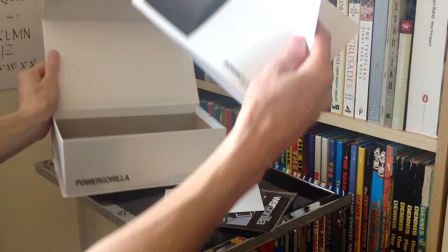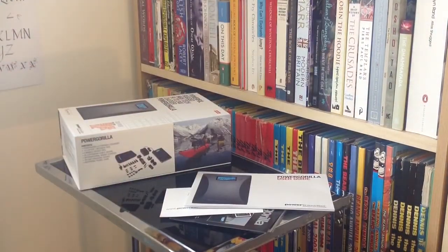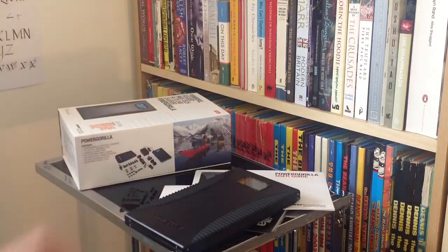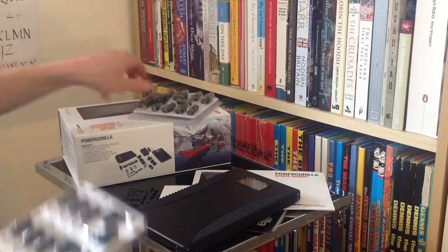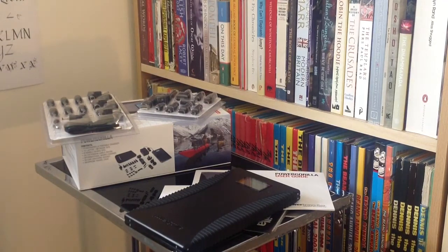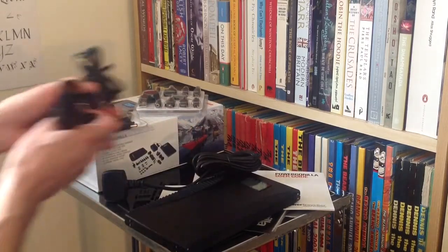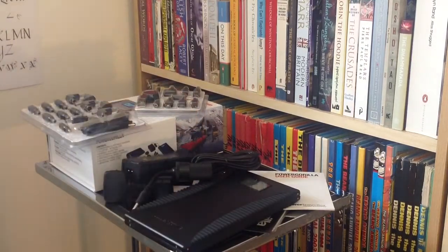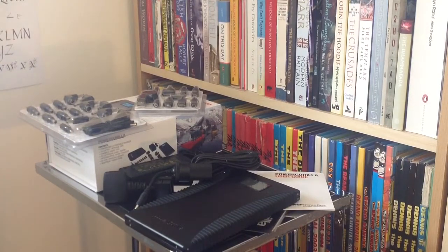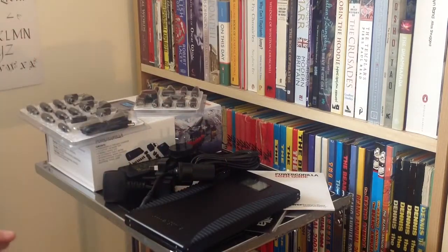This has been a very quick unboxing of the Power Gorilla. I'm a huge fan and I would definitely recommend it if you're looking for basic power on the go. If you haven't got solar panels and you're going camping for a week or so, if you can charge an iPhone six to ten times from one of these, that should hopefully sustain you through a week of use. That is the incredible amount of stuff that comes in a Power Gorilla box.